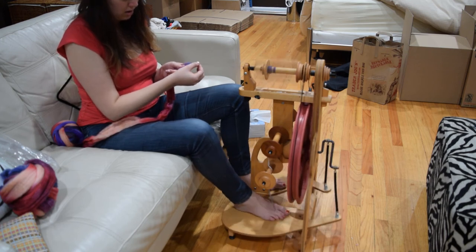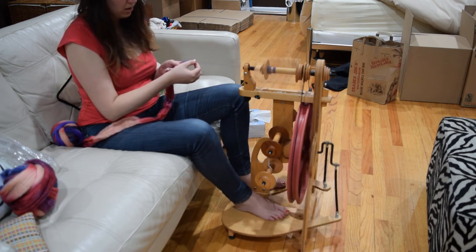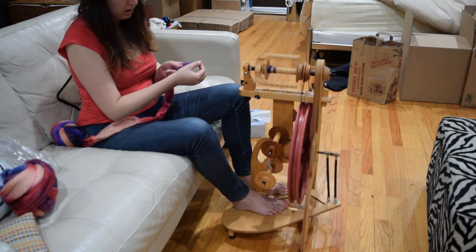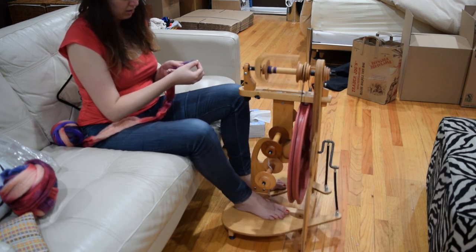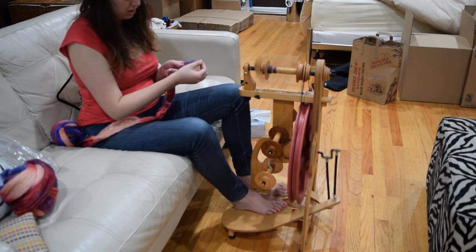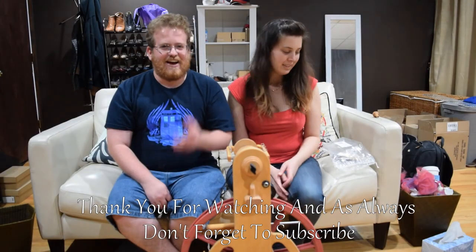The thicker the yarn, you need a lot less twist, and you can go faster. A beginning spinner would want to take many more fibers in, and once you get more advanced you can take only a few hairs in and make the thinnest fiber in the world — but let's not go crazy. We'll see you next week.